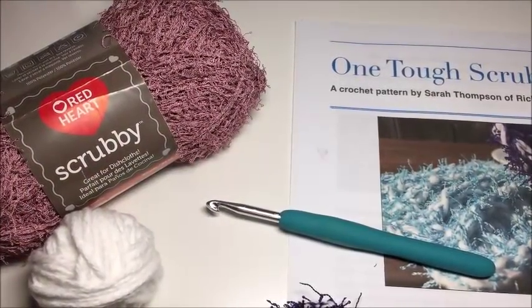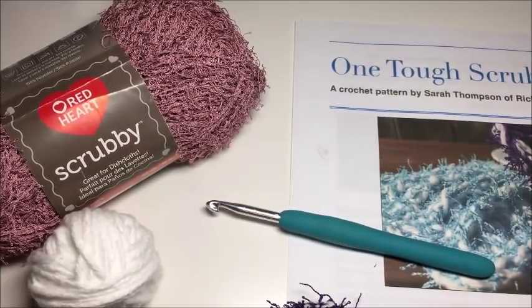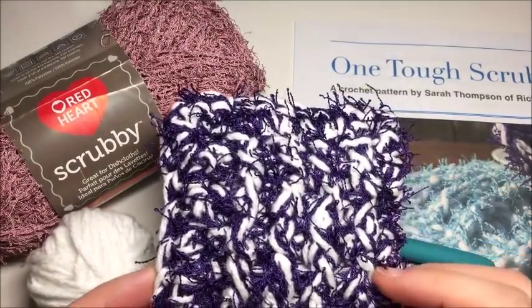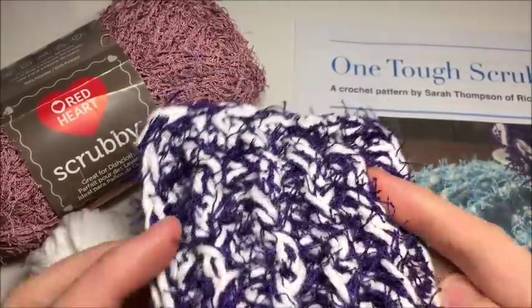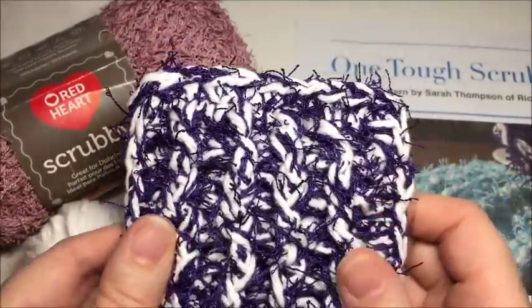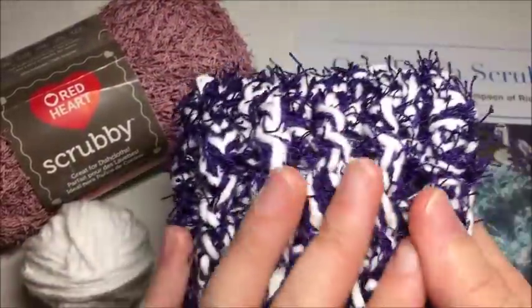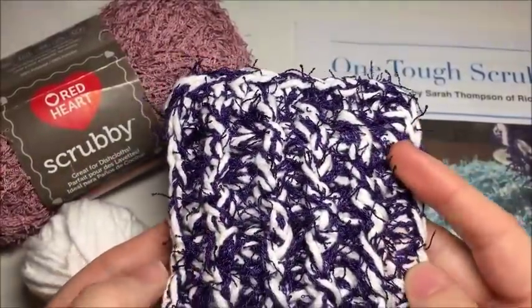Hi everyone, I'm Sarah of Rich Textures Crochet, and welcome. Today we are going to learn how to crochet the One Tough Scrubby. The One Tough Scrubby is my own design and this is a great little dish scrubby. It has a great texture, great strength, it's a good size — not too big, not too small.